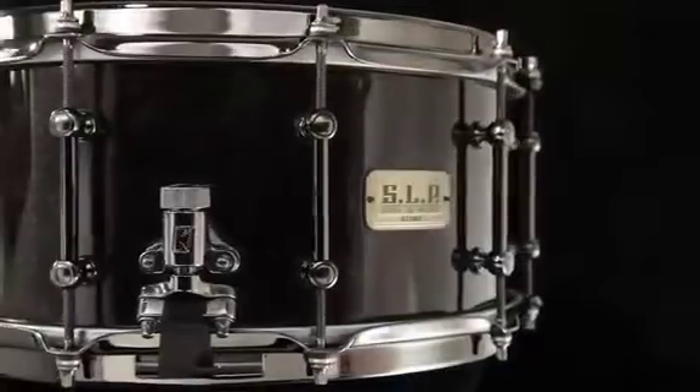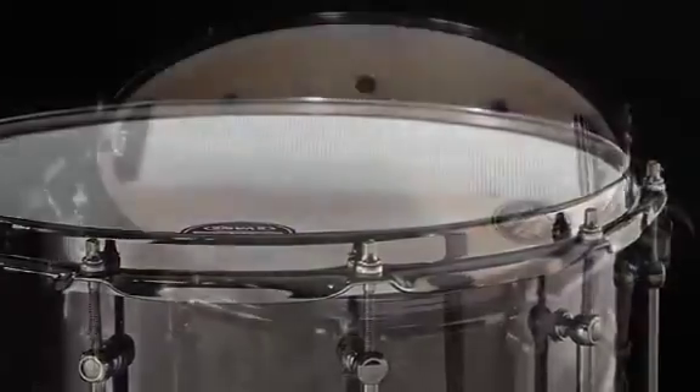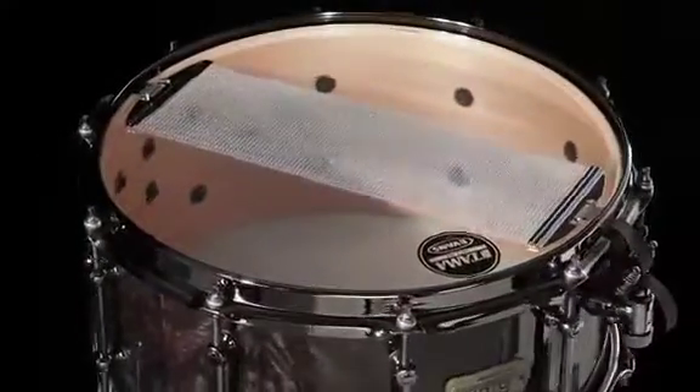The PowerMaple drum features a 6.5 by 14 inch shell. It's also 9 ply, 7.5 millimeters thick. It also features the brass tube lugs, the sound dark hoop, and a 42 strand carbon steel snare.